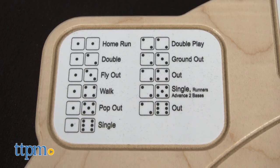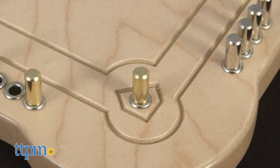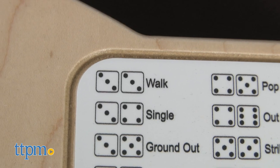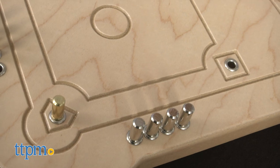This is easy to play and reminds me of a tech-less version of those electronic handheld baseball games. What you bat is all up to the roll of the dice, so I'm gonna step up to the plate and see what I roll. Double threes! So to find out what that means I just looked at the two panels on the board and it looks like I walked. I'll take that.